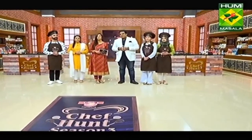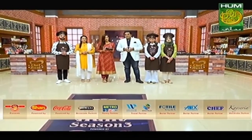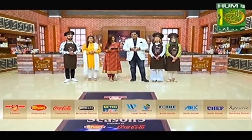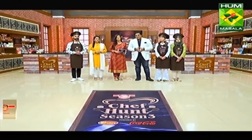Let's wrap up this episode here. Keep watching Big Parlor — The Fossil Expert presents Chef Hunt Season 3, powered by Shaan Foods and Coca-Cola, in association with Himani Herbal. We would also like to thank our other brand partners: Metro Cash & Carry is our Pantry Partner; Welcome Events & Destinations and Spectrum Travels are our Travel Partner; and Portile, Annex, Chef Cookwear, and Kayseriya. Thank you very much.